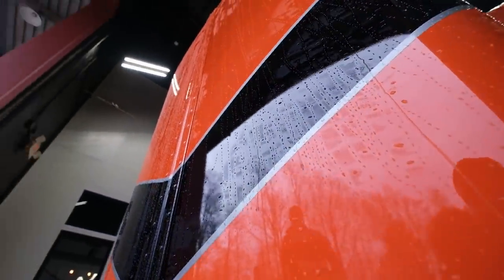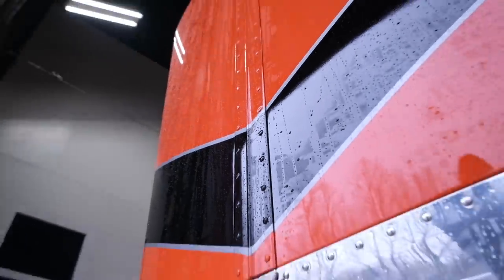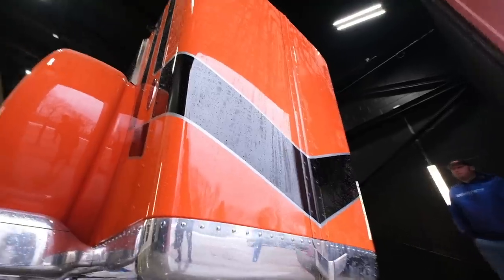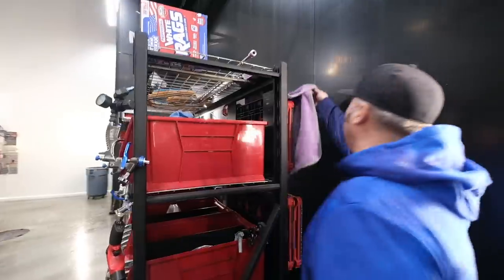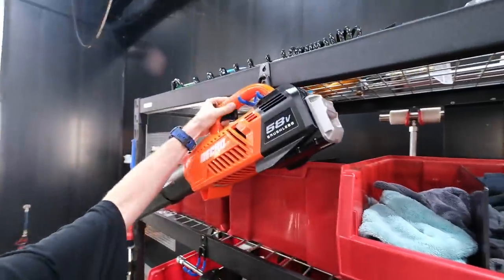What a great product that turned out to be! That stuff held on even better than I expected. This is a drying towel we just got in - let's see if it's any good.